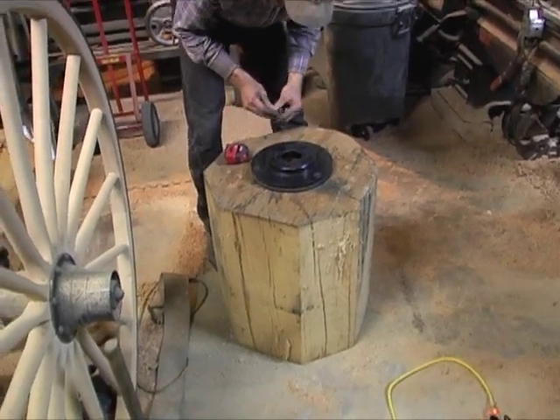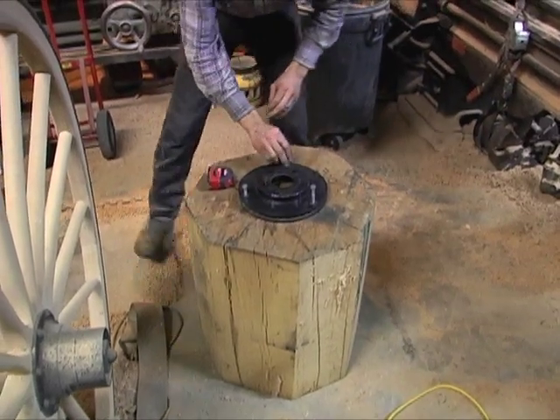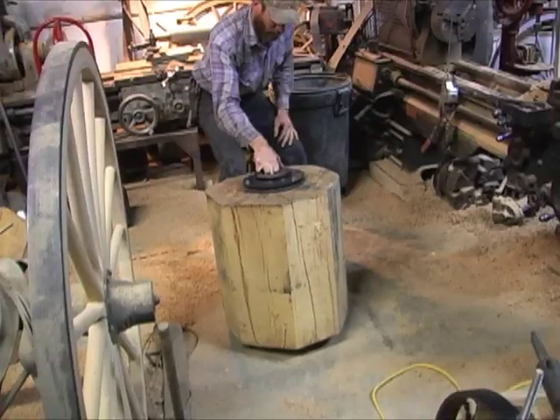What we chose to use were two matching brake rotors off the front end of a car. They are identical and we used one for each end, drilled them with a three-bolt pattern so that they are interchangeable.